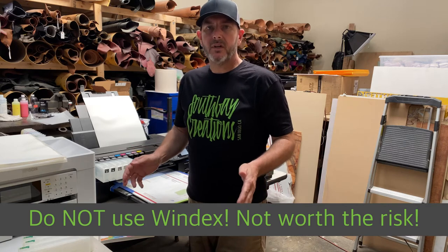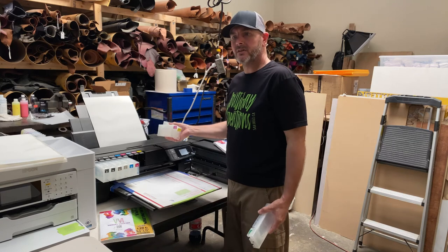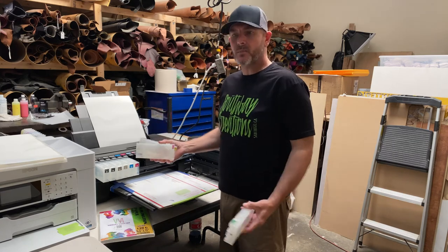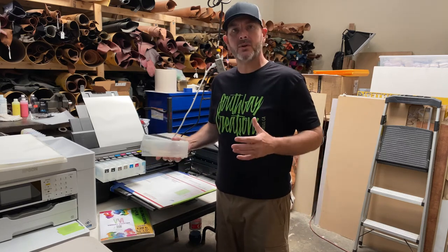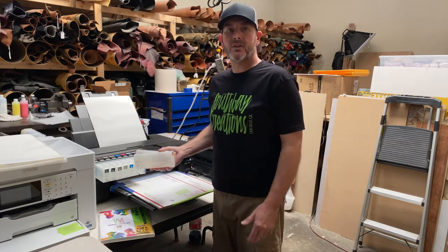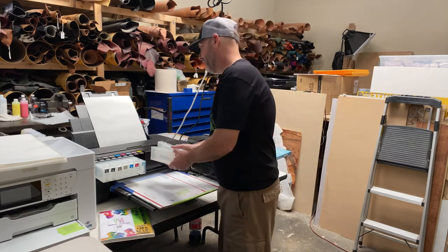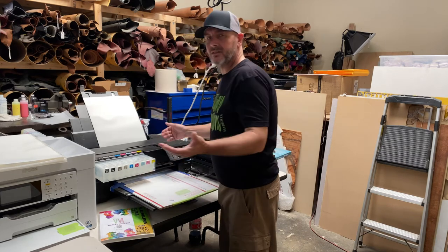Do not use Windex — Windex will delaminate your printhead. I haven't proved that myself, but that's what I've heard and it's not worth the gamble. Cleaning solution is 30 to 40 bucks and it's cheap insurance, really, for the price you pay for these printers. Get the right stuff that's made for it. Anytime you try to cheap out and take a shortcut, it costs you more money and more time in the long run — that's a fact.